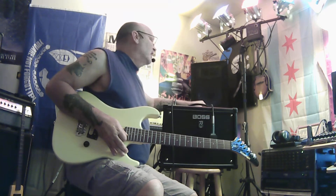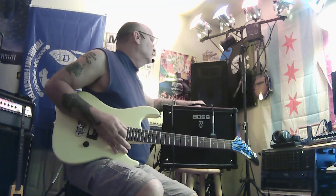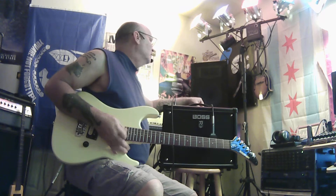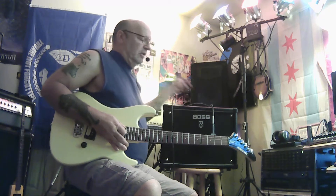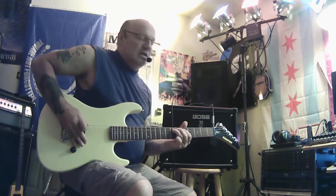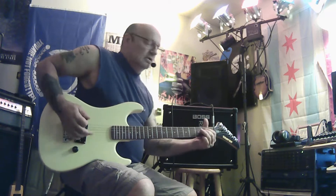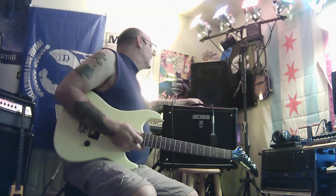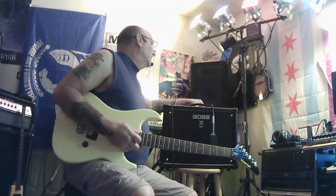And then there's the FX and delay. Let me get the delay up in here. That sounds like an octaver. Oh, there's another effect — sounds like a phaser, chorus, or something. Let me turn that down.